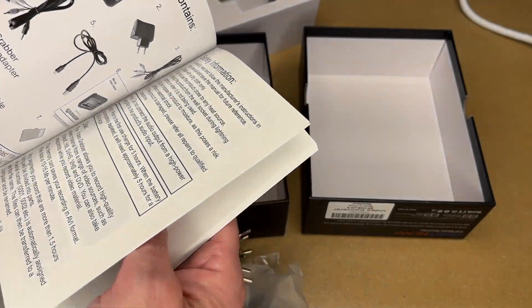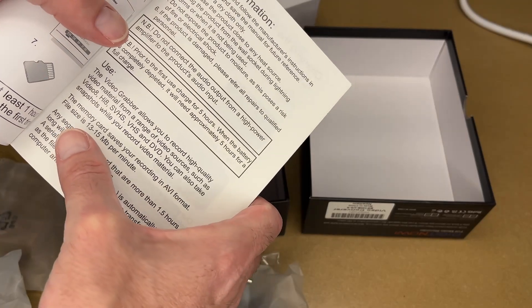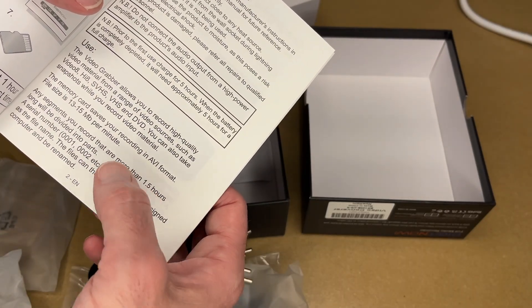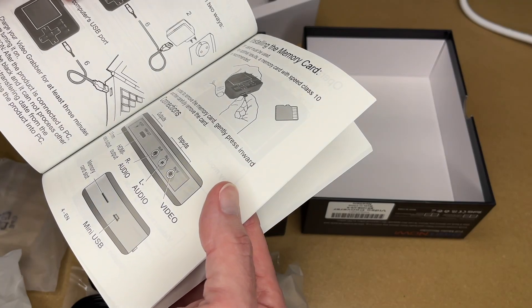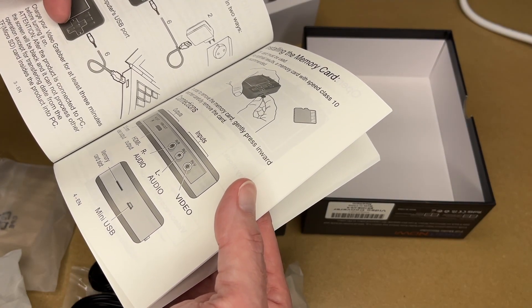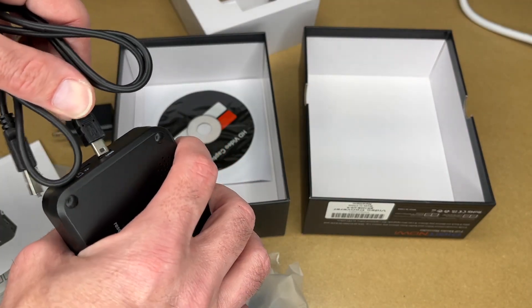So it looks like we have about 20 pages of English in the manual. It says the memory card saves in AVI format. File size is 13 to 15 megabytes per minute. Any segments you record more than 1.5 hours will be divided into parts with a serial number assigned. You can connect this to mains power or plug it into USB from a computer. It says charge the video grabber for at least three minutes before turning it on — so it looks like this has a battery in it. I'll get that plugged in so it can start charging.